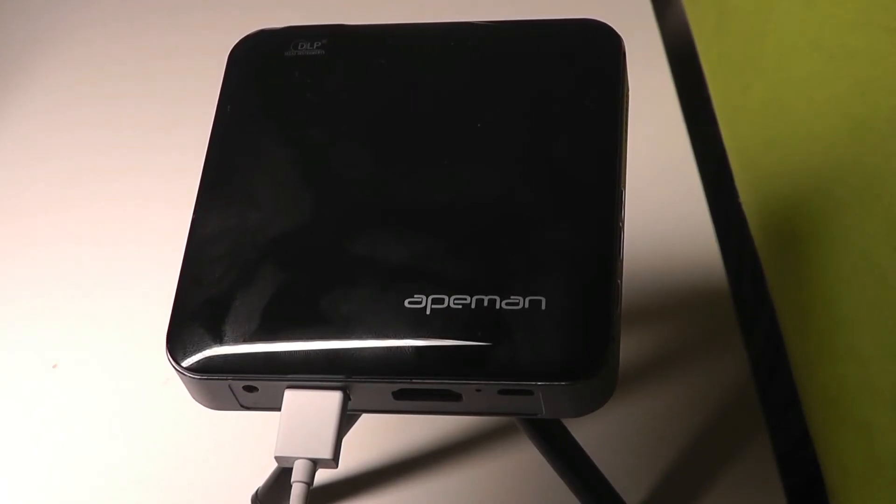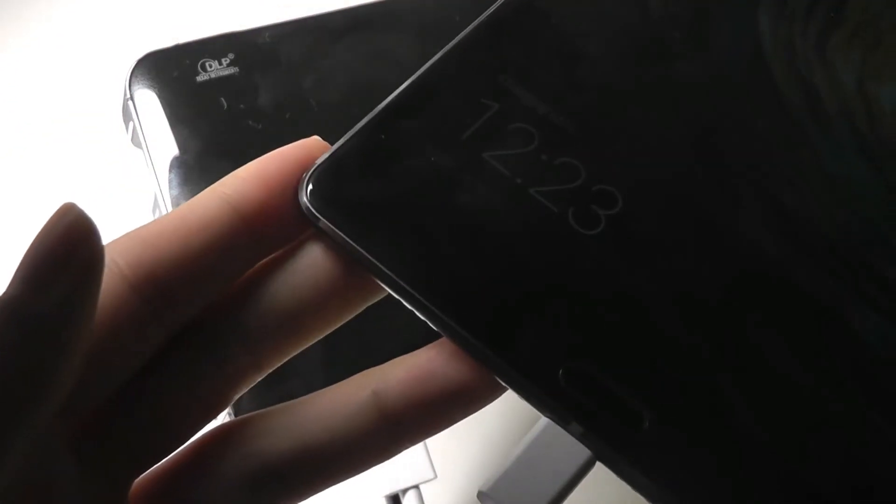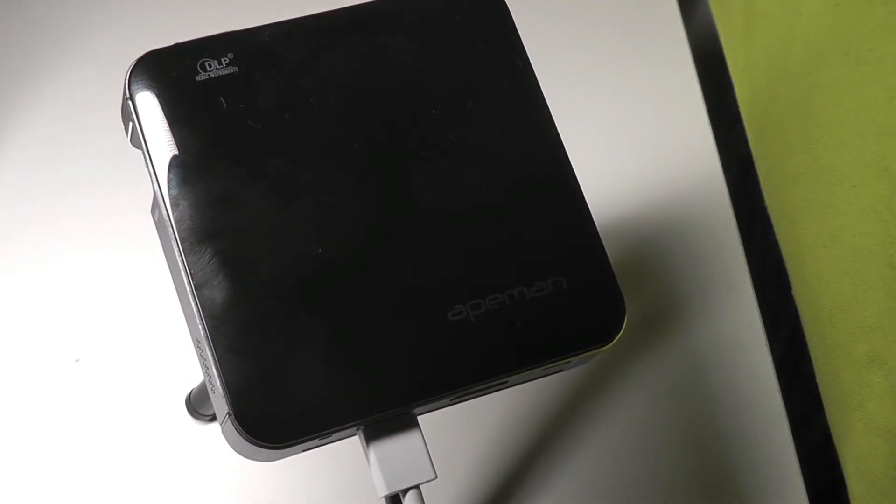The final feature — the power bank — is indeed functional. With a tablet here, you can see that it will begin charging shortly. Granted, it's not going to be rapid charging, but it does work, and if you are in an emergency you can definitely use it if this is in your bag.